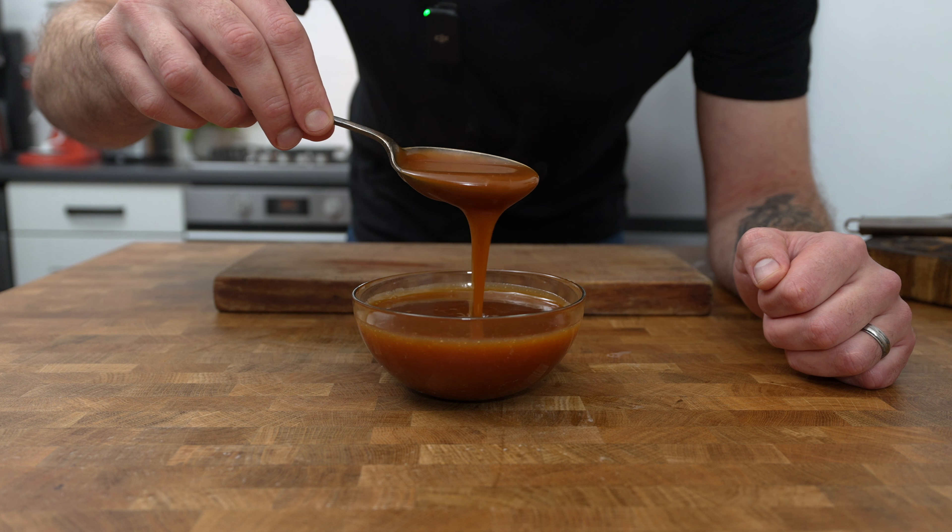Now for the final sweet treat of this afternoon tea we're going to make some stunning lemon meringue tarts. Let's begin by making the sweet pastry. Place 150 grams of plain flour into a mixing bowl with 75 grams of unsalted butter and rub it between your fingers and thumbs until it forms a breadcrumb-like consistency. Then stir through 50 grams of icing sugar and add in one egg yolk. Mix it through and if you need a little bit more liquid add in a few drops of cold water gradually. Mix until you can just press it together to form a pastry. Wrap it in parchment paper or cling film and place it in the fridge to firm up for 20 minutes to half an hour.